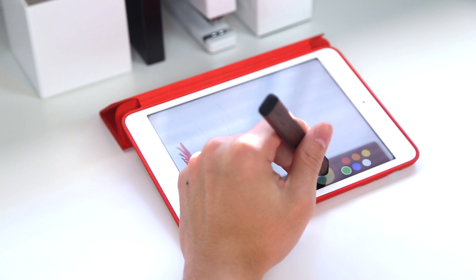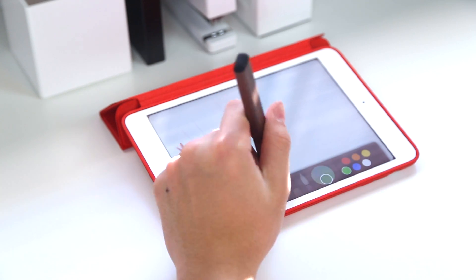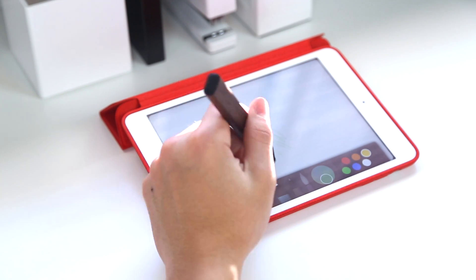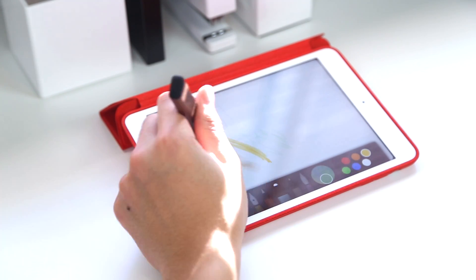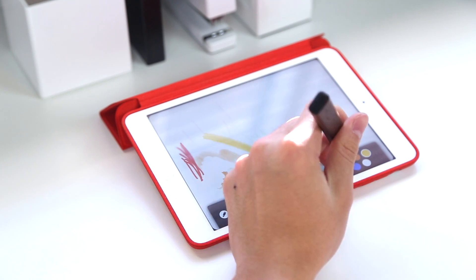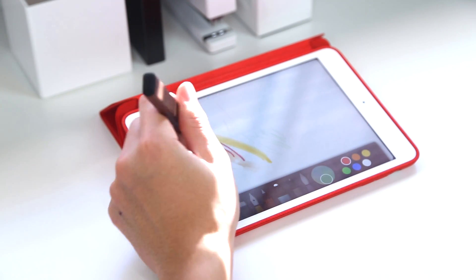Some other great features exclusive to the Paper app: there is palm rejection when using the pen, and it will also allow you to blend colors together when you want with your fingers. But most of all, a much more natural feel compared to what you may be used to in real life, and also very fun for kids to play with.